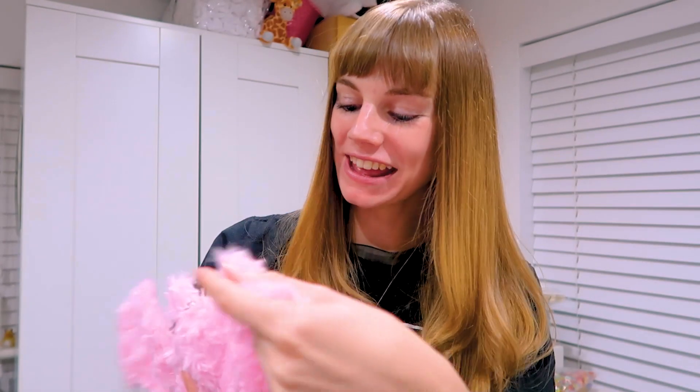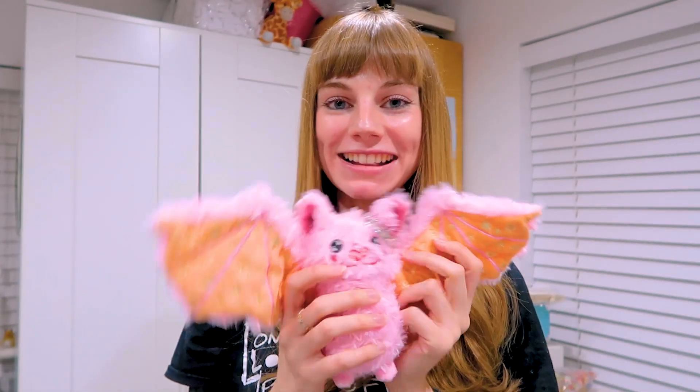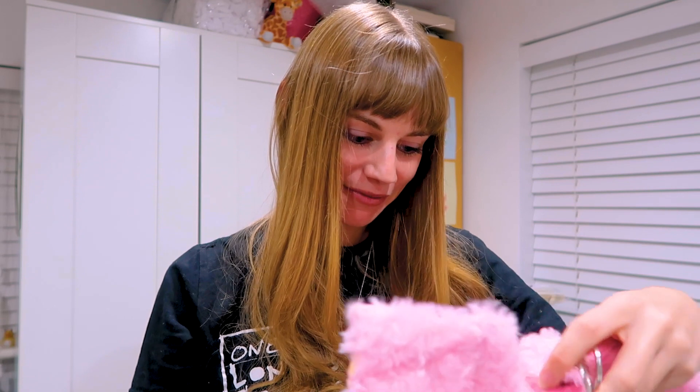I've been busy all weekend but I've just gotten home and this was waiting for me. I'm going to open it up and show it to you guys. I'm really happy with how this came out in the photos. Here is my bat keyring of Stella the Bat. I'm really happy with how she looks — I think she's really sweet. She's quite big actually; she's got a really big wingspan but I think that's still really cute.